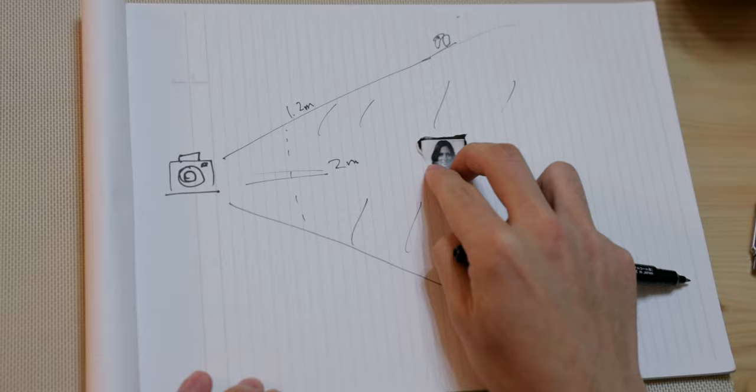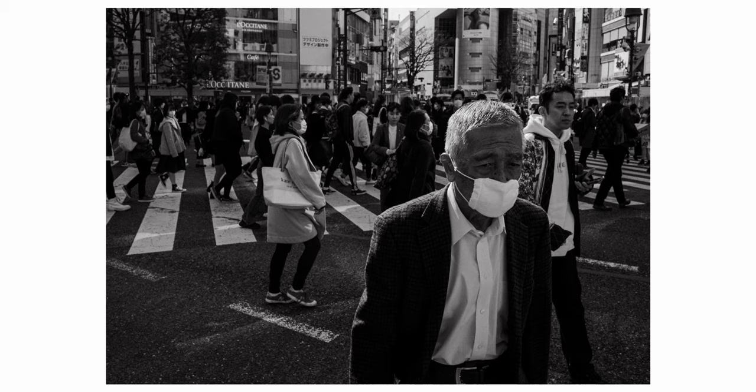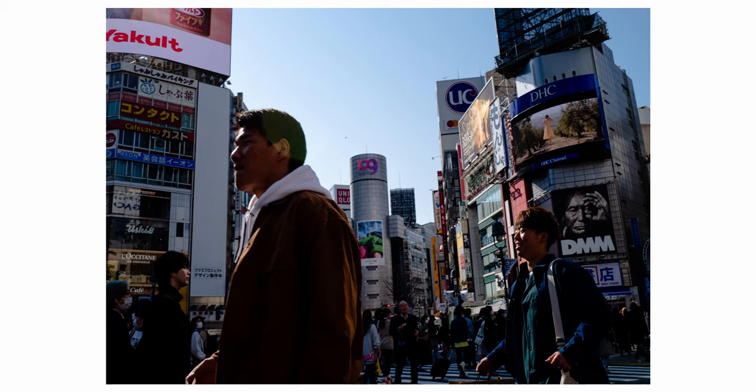Keep in mind that depth of field will be affected by various factors. A very general tip to good zone focusing is to try to sway in and out of the zone that you'll have in focus — so let your own body do the trick.